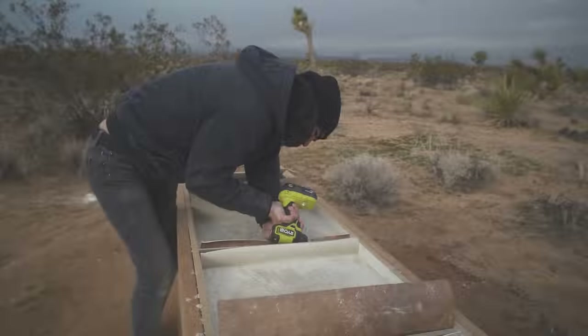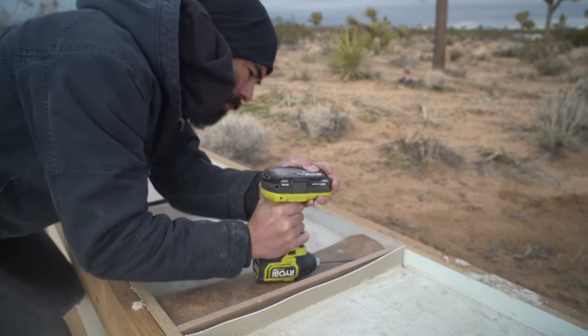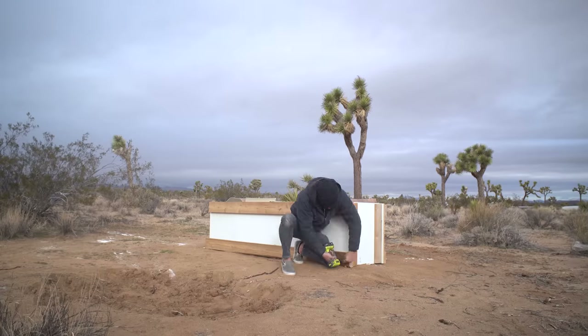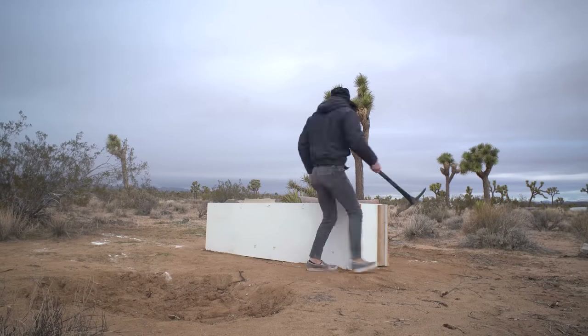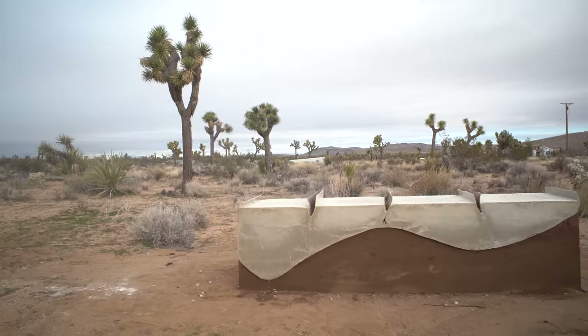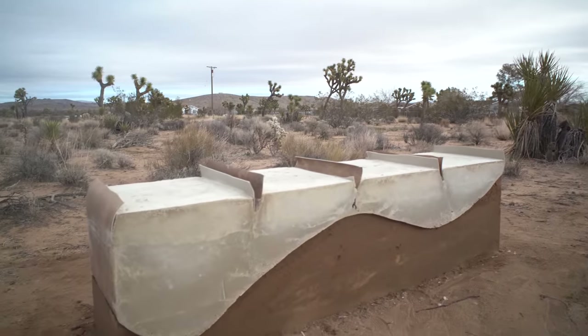I let the concrete cure for 72 hours and then started to remove the mold. I really wasn't sure what to expect, but was super pleased when I saw how crisp and clean the curves were. The concrete was exactly the bone-ivory color I wanted, and now my attention turned to moving these heavy chunks.